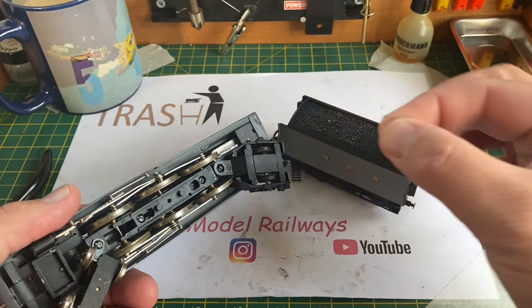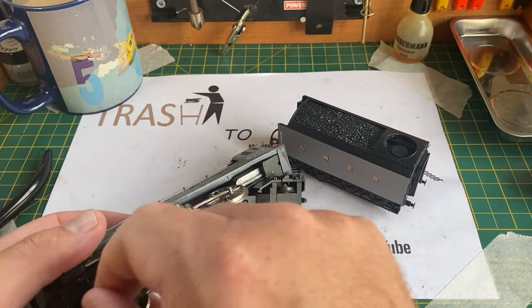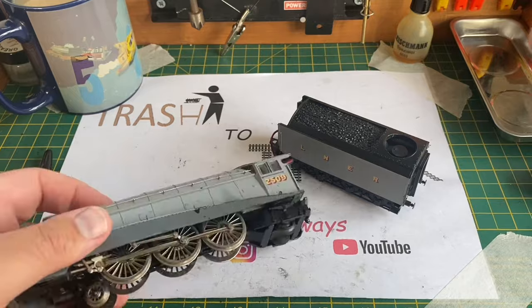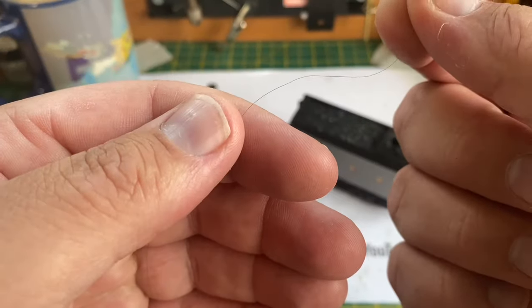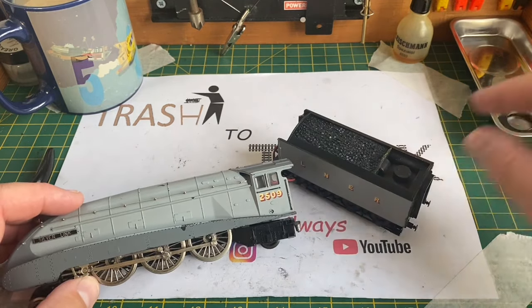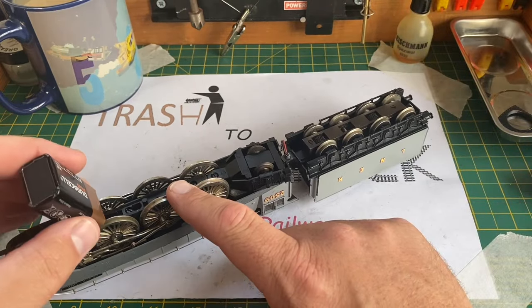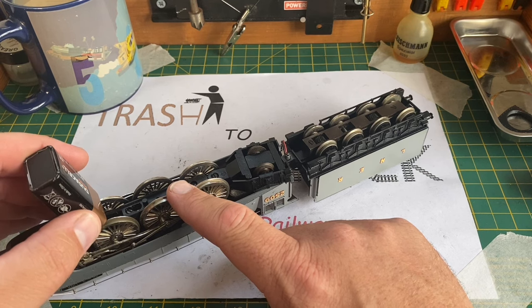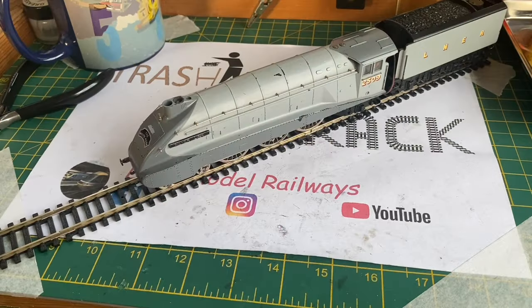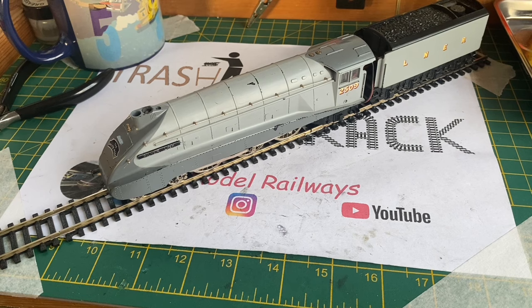This Liliput or Trix A4 has quite a lot of hair wrapped around those gears, which is unusual. It's also permanently linked by a wire between the loco and tender. Giving it a quick battery test, there's not much life in it at all - it's very noisy and it's an intermittent runner. Putting it on the track to give a test, it's not working very well at all, so we're going to have to strip this model down.